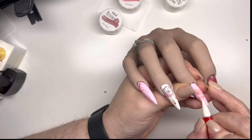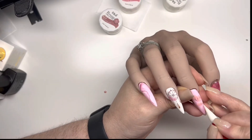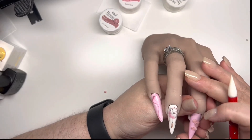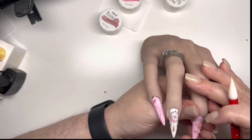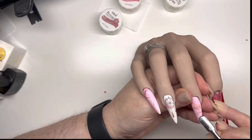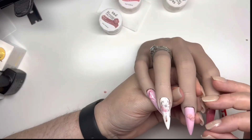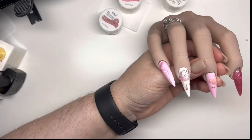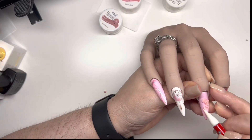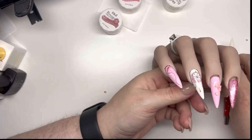The good thing about the 4D carving gel is that you can play around with it for as long as you like, because it doesn't dry until you cure it. Unlike acrylic — once you place that down it starts curing — but with this, if you get it wrong you can pop it off and have another go. So that's really beneficial about using the 4D carving gel.